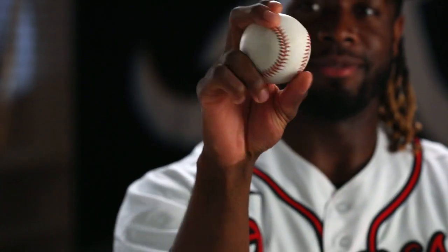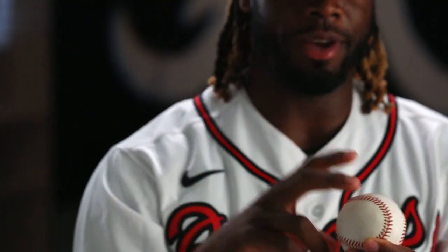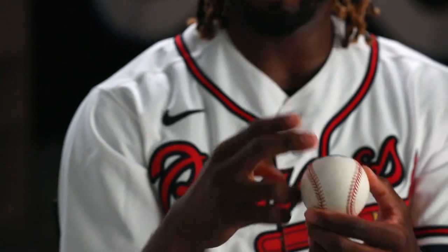Curveball. Cross seams. I like to be on the seam just so I feel that rip of the ball coming off the seam or coming off my fingers.